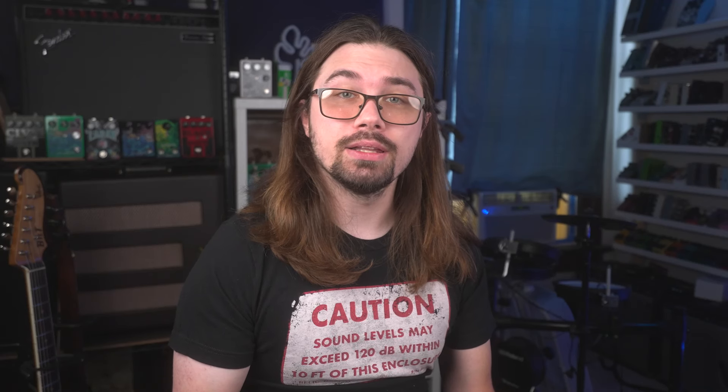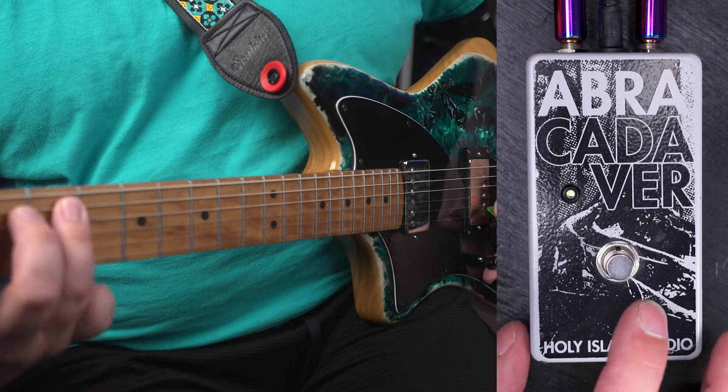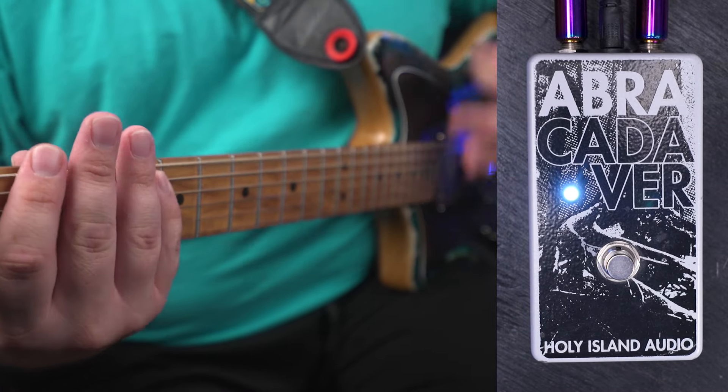I've been friends with Gwion from Holy Island Audio for a few years now and he really is my fuzz twin. While I design things to be kind of burly and splatty, he designs things to be straight-up clang. And nothing epitomizes that approach better than the Abracadaver. No knobs. No masters. Now I am lying directly to your face — there are two internal knobs on the Abracadaver: one for volume and one for clang. It comes stuck at maximum clang, as all things should be. But if you roll it off just a little bit, it becomes a beast of a stacking pedal.